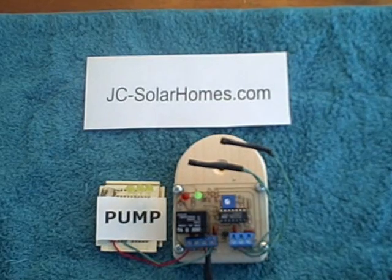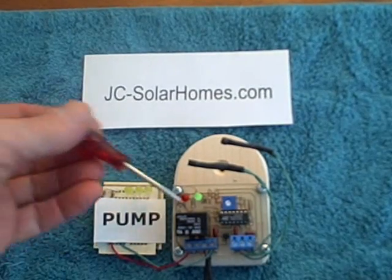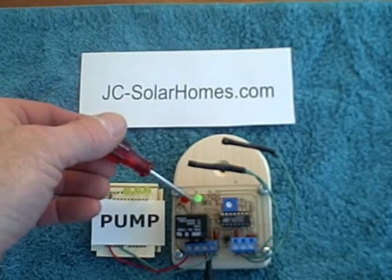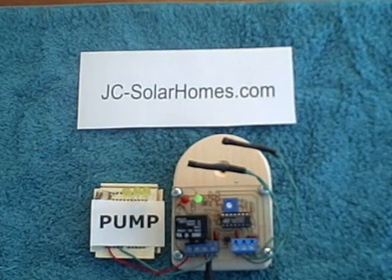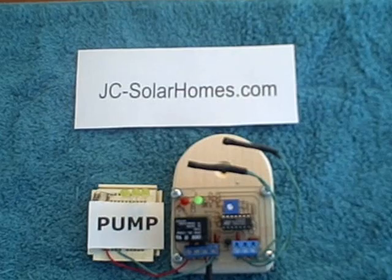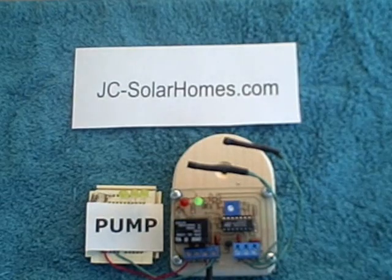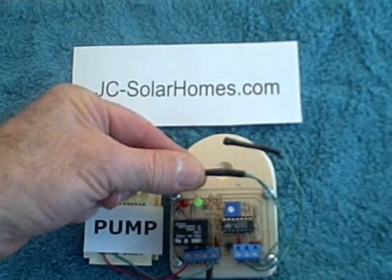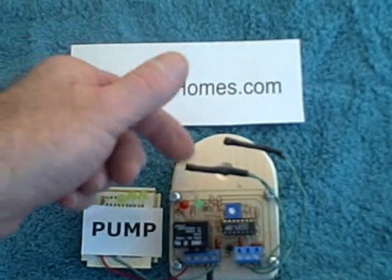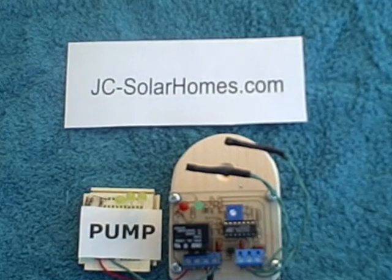That depends on the particular circumstances and how much energy you want to use, as opposed to how much heat you want to collect. We can adjust that with this differential pot adjustment. Right now, you can see this green light, which indicates the difference in temperature between the collector and storage tank — it's just barely glowing. If I heat the storage probe up a little bit, you'll see the light get dimmer and dimmer. Now both the collector temperature and the storage temperature are the same.